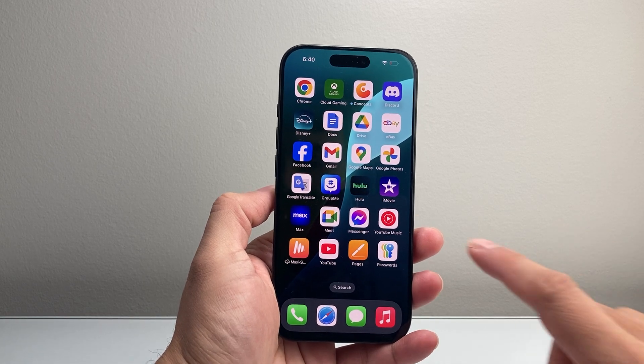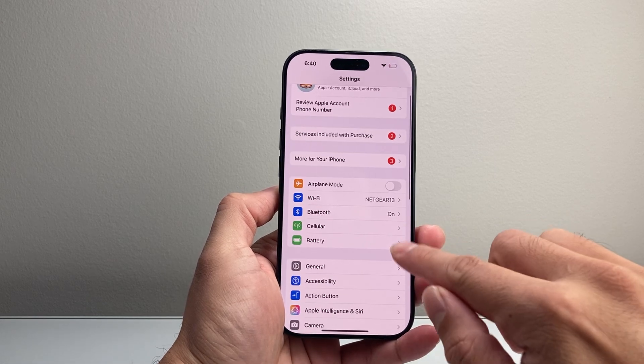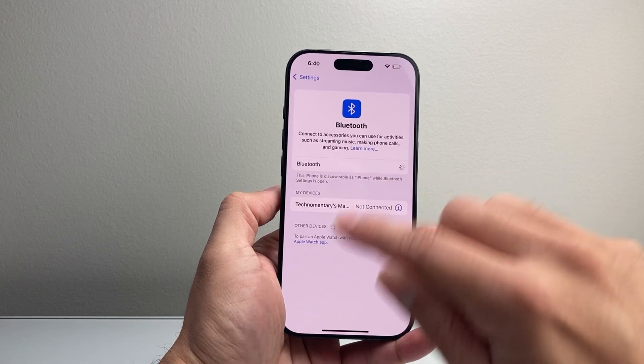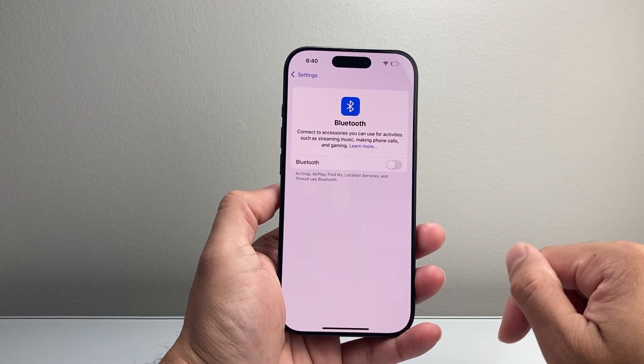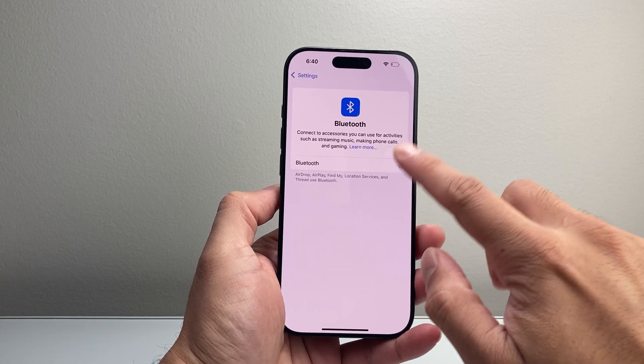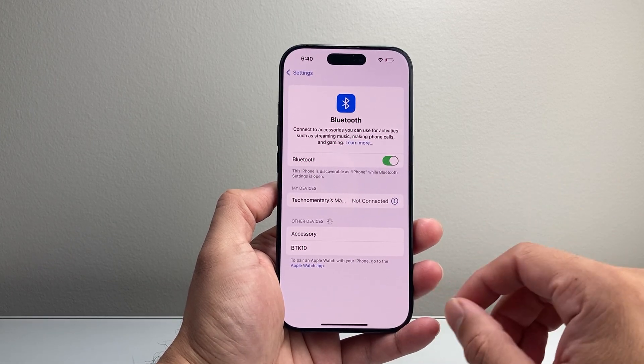Now if that didn't work, the next thing you want to do is go into your Settings on your iPhone, click on Bluetooth, turn off Bluetooth momentarily, and then also turn it off on the other device that's not recognizing it. Then turn on Bluetooth on both devices and see if they recognize each other and can connect.